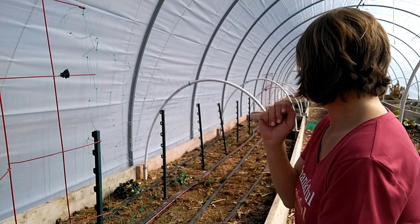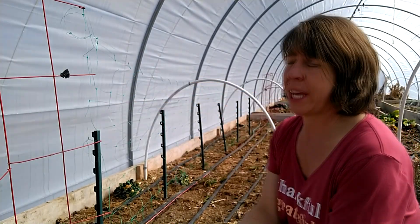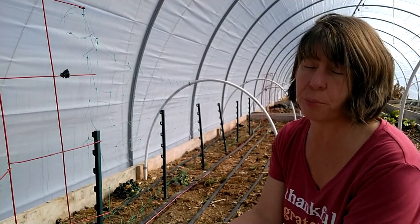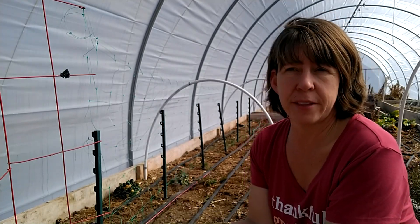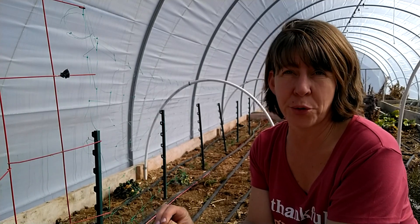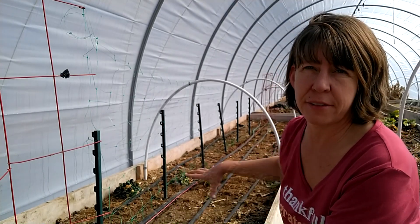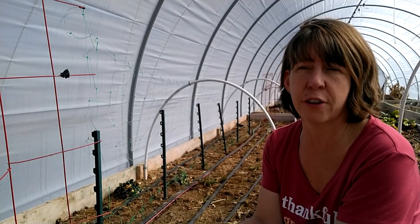The tomatoes will go on the backside when they're ready to go in, and that will give them a little bit of shade as they start out after transplanting, which will be a benefit. By the time they are ready to be left to their own accord, the peas will come out. And of course the lettuce in the front will come out and I'll be able to plant something else in there for the summer crop.